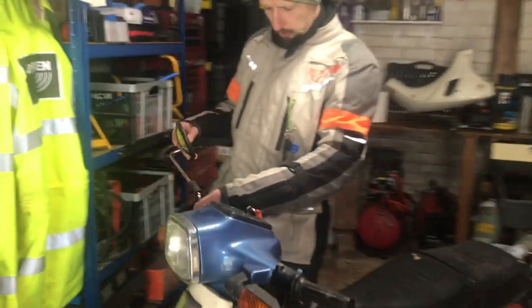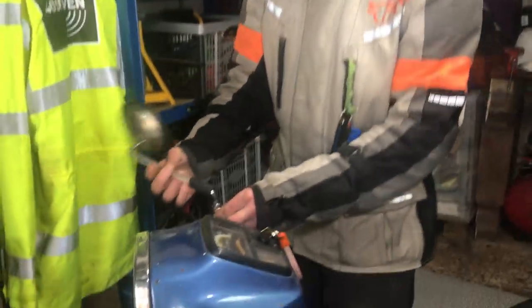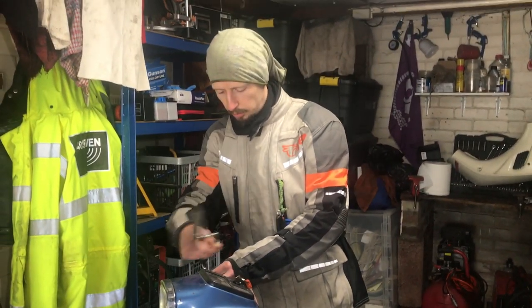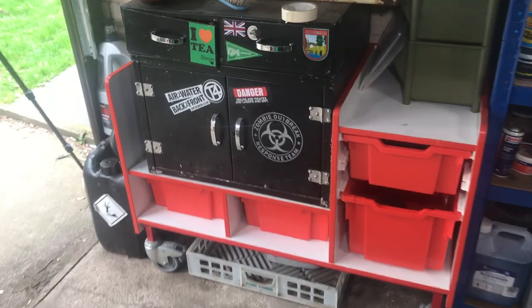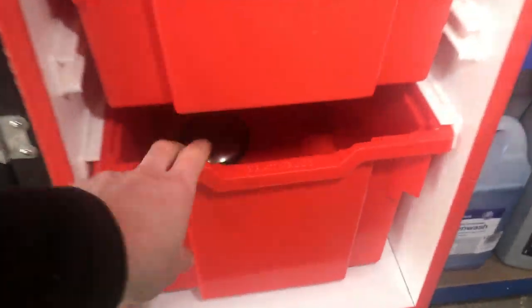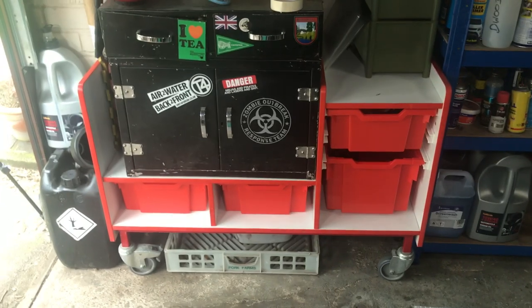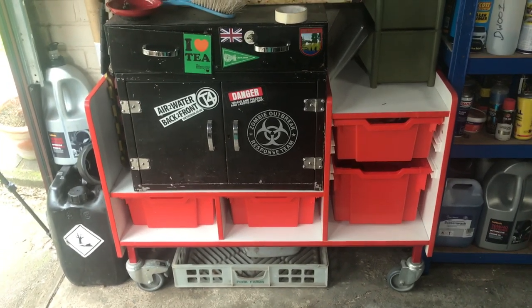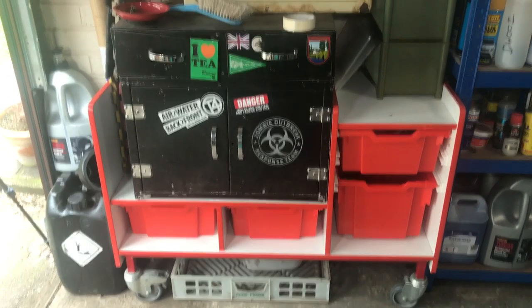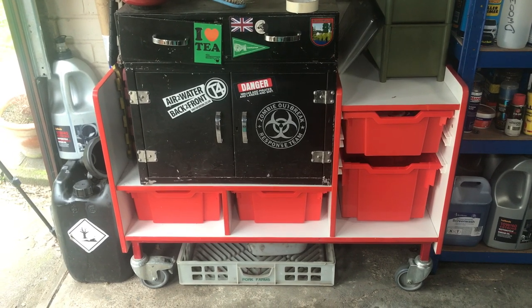Kieran's going to do the wing mirror because I keep catching it, so we're going to take that off. I managed to bag myself a cabinet from a school so that I can put Townmate bits in it. There's the wing mirror. As a tip, if anybody wants any storage, my advice would be go and hang around outside schools because they are the most wasteful organisations you have ever met.